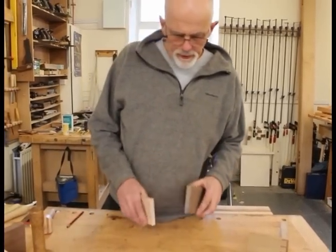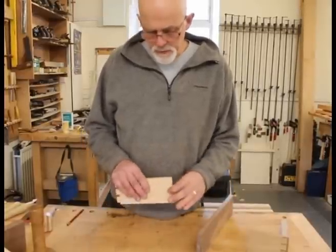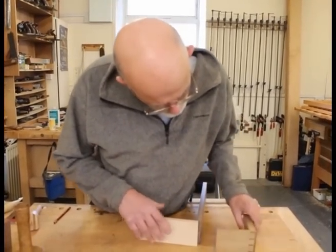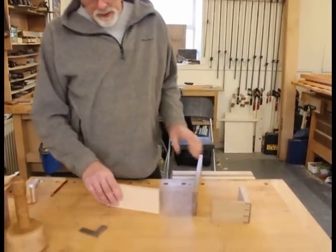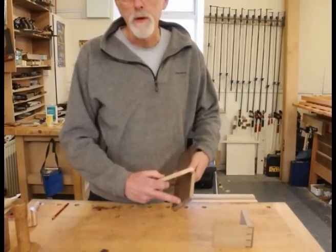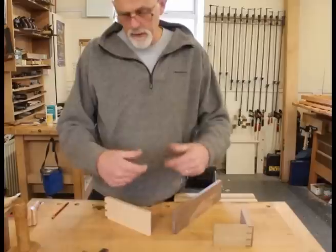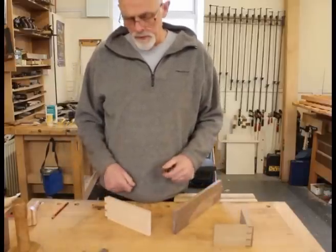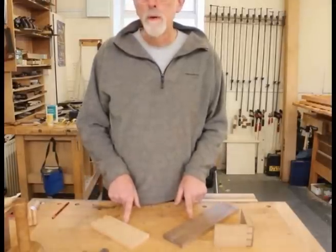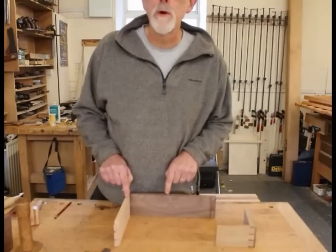These are the pieces we're going to cut the lap dovetail in. I've got a piece of walnut here 16mm thick, and then a piece of beech which is 12mm thick, and we're going to joint them together. I've prepared these all up so I've got my face side and face edge marked. I've also shot the ends so I've got the face side and face edge marked on the ends as well, because we're going to be doing marking from there and we need reference edges.